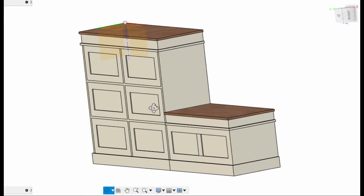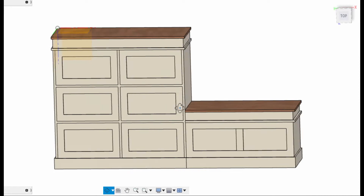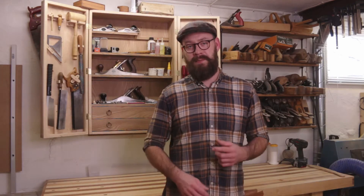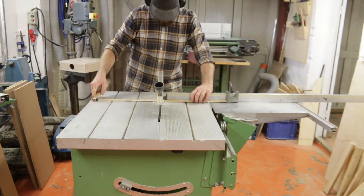Hi, and welcome. In this episode I'm going to build a hallway furniture — a cabinet with a side bench. I drew it up in Fusion 360 to check the design and get it the way I want it, so I'm going to try to build it. Let's see what it turns out to.